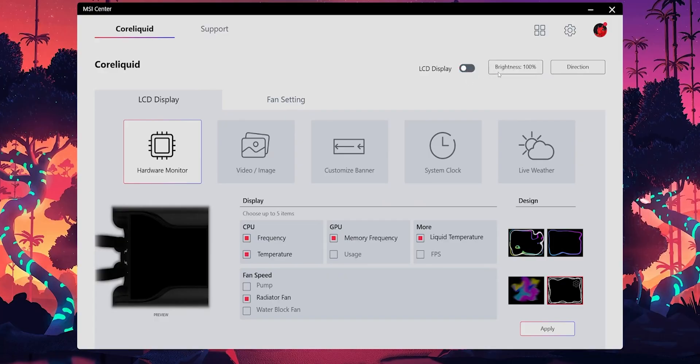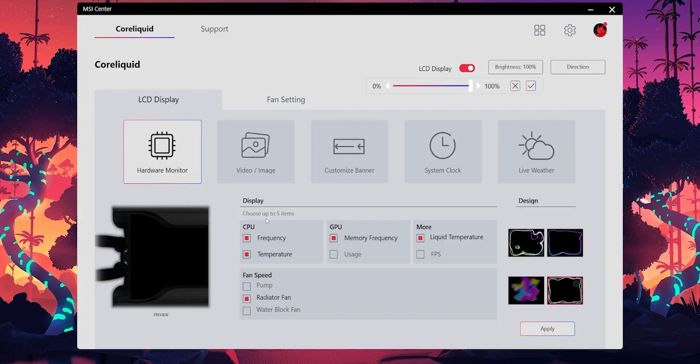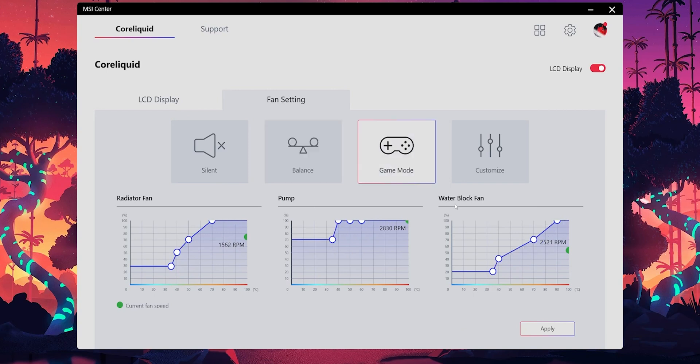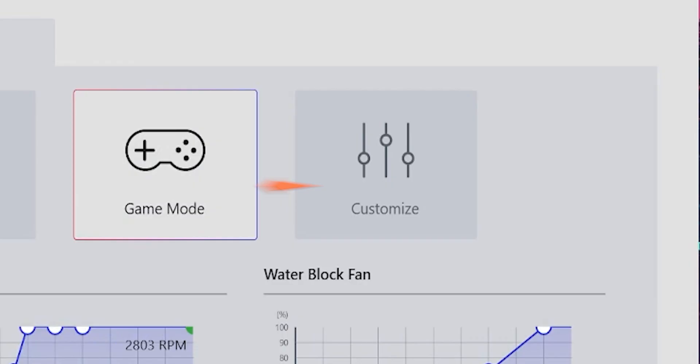The MSI control software lets you do all the necessary stuff, like importing meme GIFs or displaying your CPU or GPU stats with the few presets it has. These stats shuffle from one to another, but you can only keep a maximum of five items. There are also fan curve presets to customize the radiator, pump, and water block fan speeds. The silent mode is very quiet — maybe that's why it's called silent mode — and you would hardly hear the fans in that mode. I did all my tests in game mode to get the maximum performance out of this liquid cooler, and you can also customize each parameter in the custom mode.